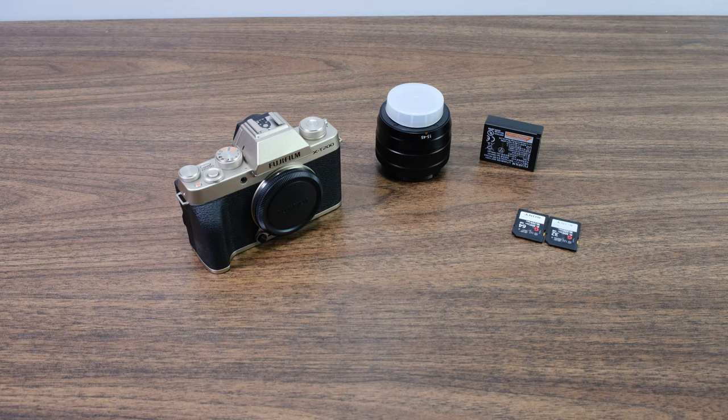Hello everyone, this is YLAM here. In today's video we're going to be doing a quick start guide on the X-T200. Here in front of you is everything that you need in order to assemble it together, and then we can quickly go through how to actually use the X-T200.